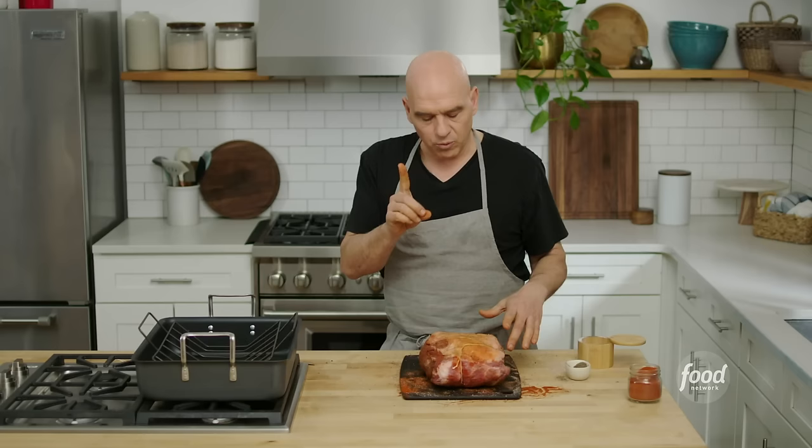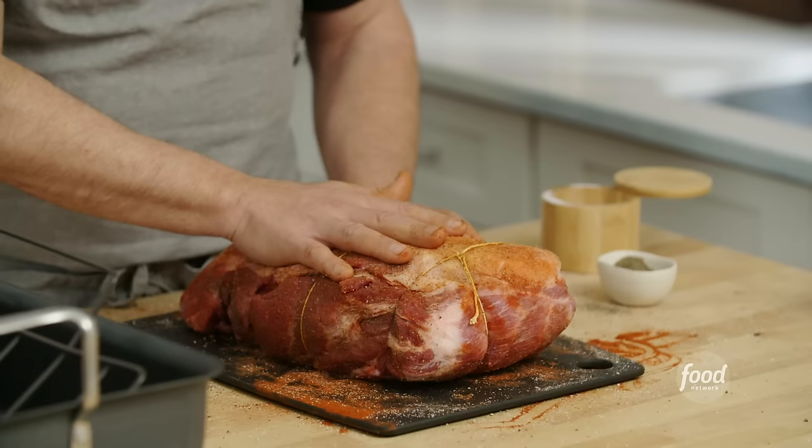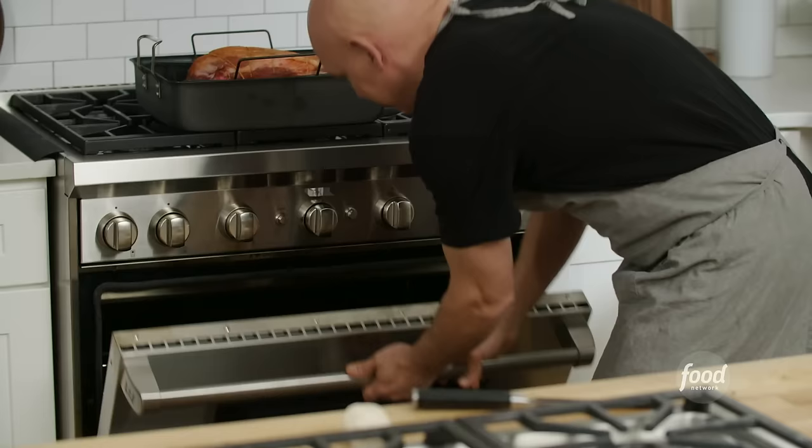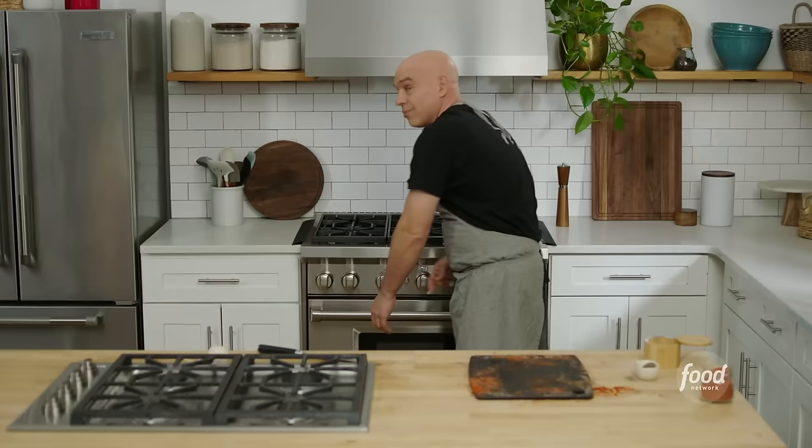Real quick, a couple of notes. We seasoned this and we're going to go right into the pan and roast it. If you want to get ahead of yourself with prepping, you could season this the night before and leave it uncovered in your refrigerator — it'll allow the skin to form a little bit of a pellicle and dry out, which will give you really nice crunchy skin on the outside. This could be done overnight or right before you go in the roasting pan. We're going to place this into a 300-degree oven for about three hours.